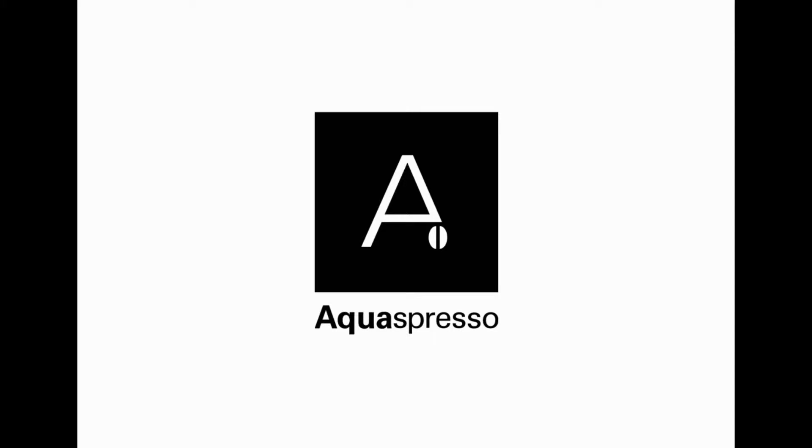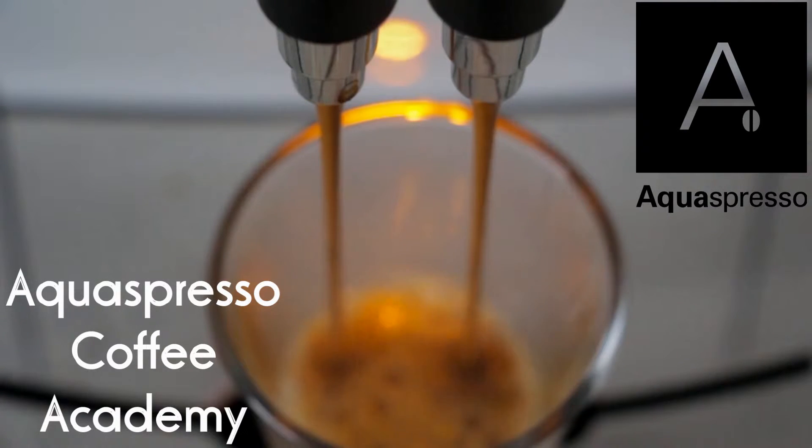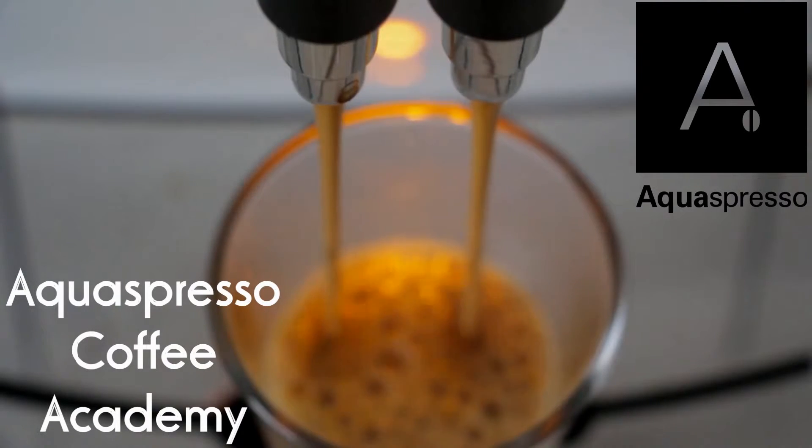Welcome to the Aquespresso Coffee Academy. Today I'm going to be talking about which is the best Jura coffee machine for a small office. Assuming you've decided on Jura and you have a small office, there are quite a few Juras in the range and I'm going to go through which are really the ones to look at. Each one has its pros and cons and from there you're going to have to decide which one is really the best one for you.